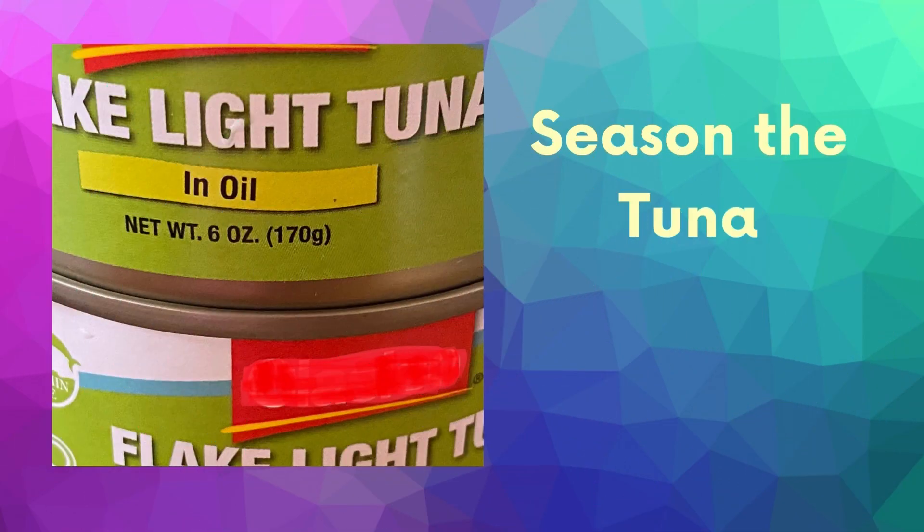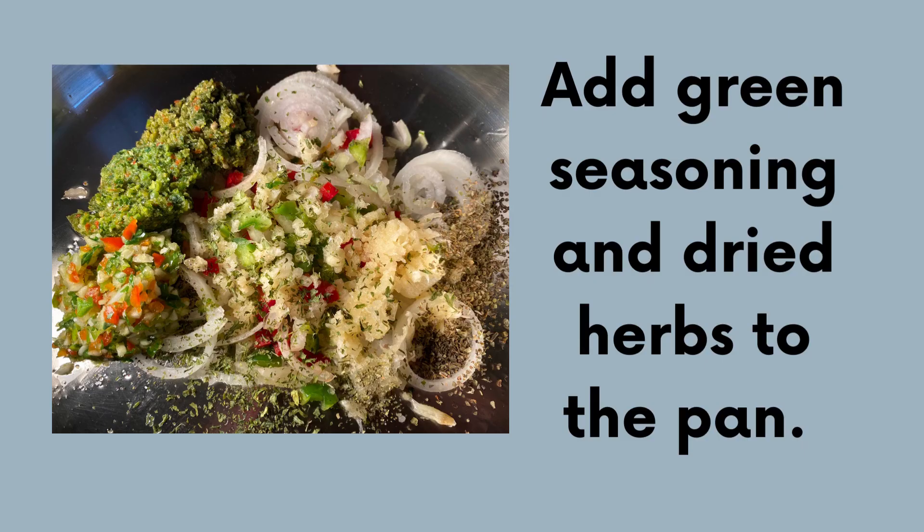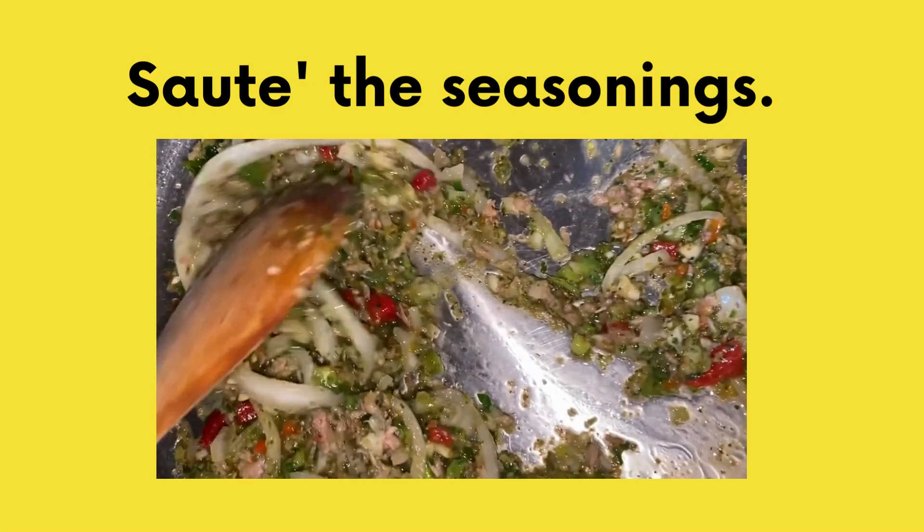Now, let's work on that tuna. I didn't measure the seasoning, but I'll tell you what I used. To a large frying pan, add 2 tablespoons of olive oil and sauté onions, bell peppers, seasoning peppers, and crushed garlic. Meanwhile, add the oil from one can of tuna, my green seasoning blend, and dried herbs like oregano, parsley, and basil. Stir and keep sautéing.